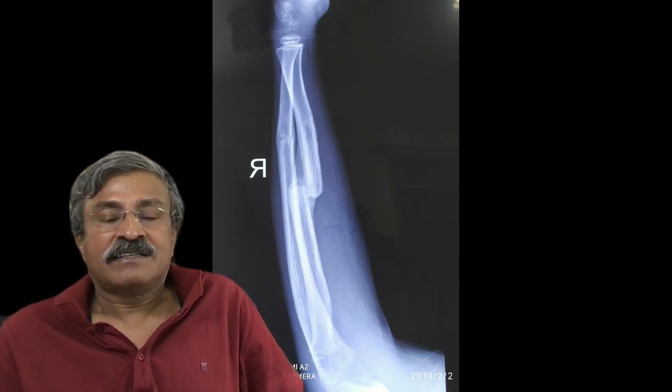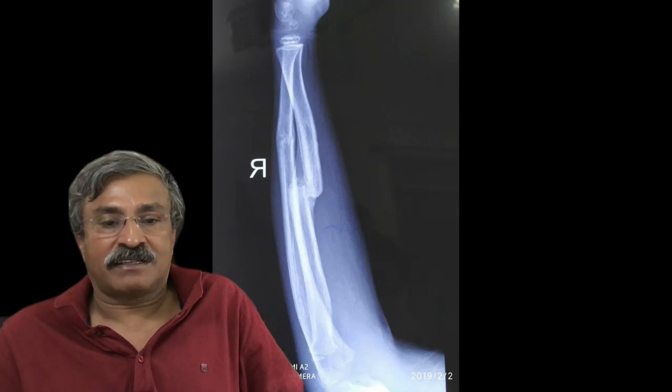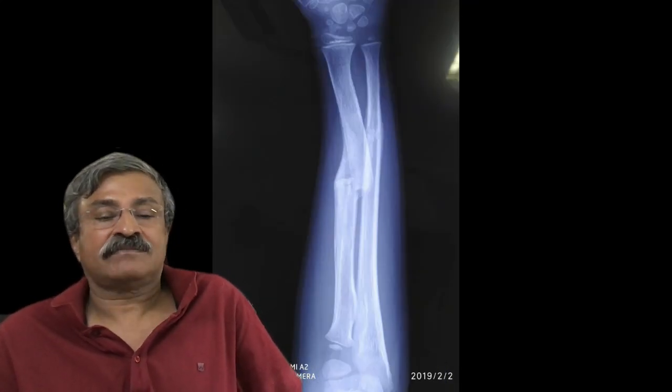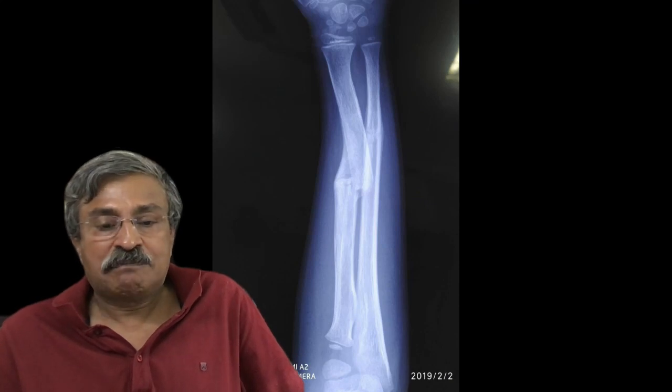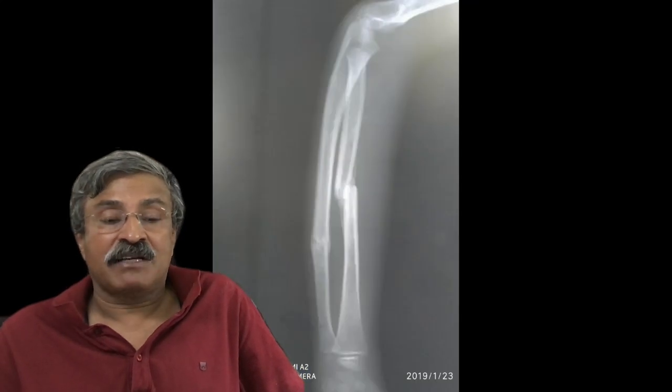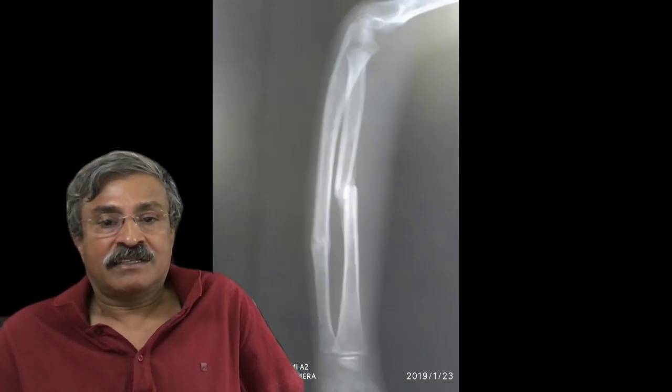As the fracture throws callus, the interosseous space reduces further and further, causing great concern on the x-ray. However, the patient was fully functional with a good elbow range and near-normal pronation and supination, and the parents were very happy.